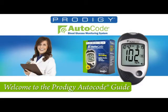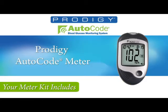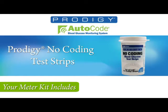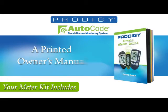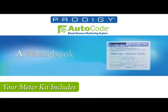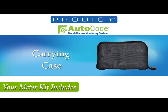Welcome to the Prodigy AutoCode Meter. Upon opening the box, you'll find inside the Prodigy AutoCode Meter, Prodigy No-Coding Test Strips, Prodigy Control Solution, a Lancing Device, Lancets, Printed Owner's Manual, Logbook, Warranty Card, 2 AAA Alkaline Batteries, and a Carrying Case.